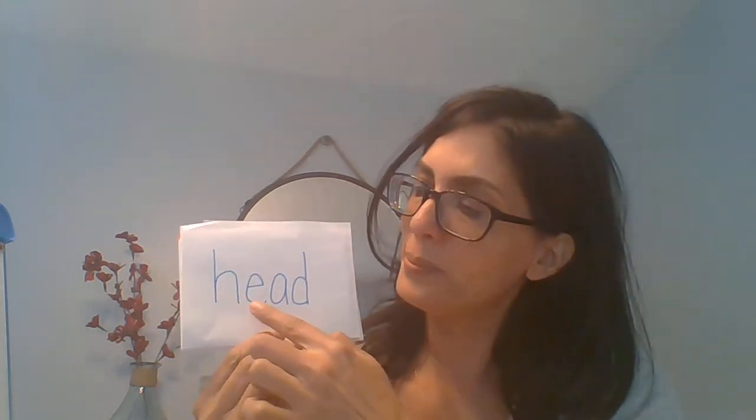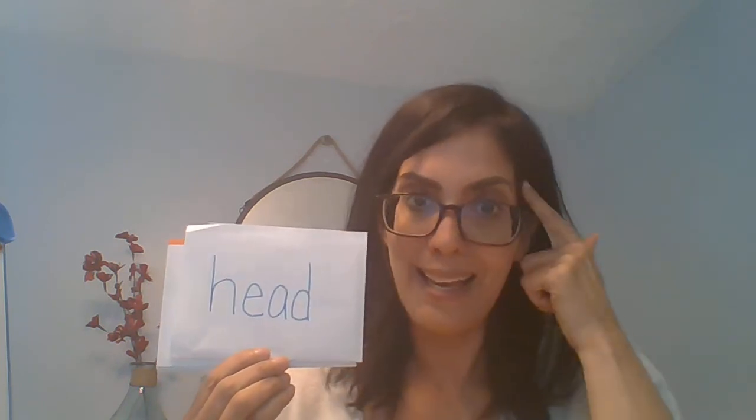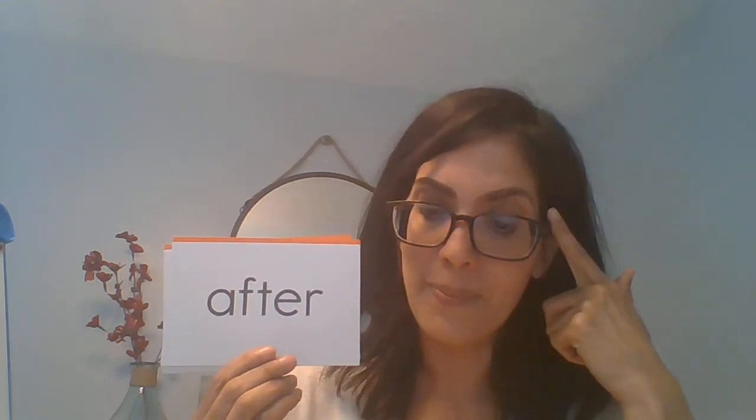Let's go ahead and practice our other words. This one was from yesterday. Think, read, spell, read - head. Read, spell, read - work. Read, spell, read - school. Think, read, spell, read - after. Think, read, spell, read - don't. Nice job. Let's take a look at those words one more time.